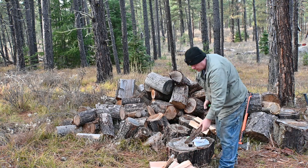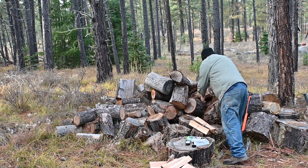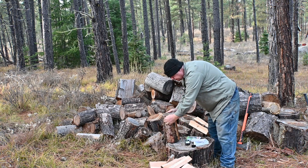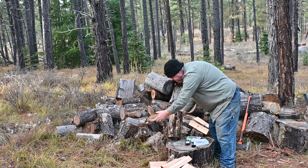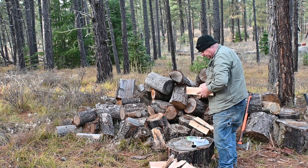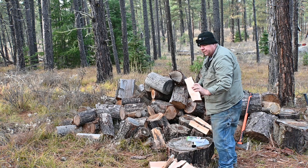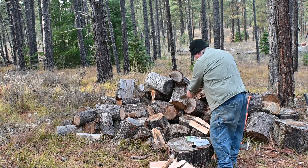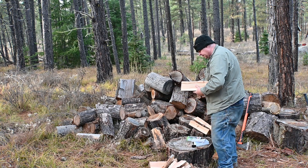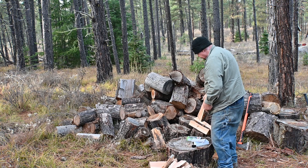One thing they say is: if the bark starts peeling, the wood is starting to dry out — and this bark is peeling off. Both piles have been out for the same two years. This is some I just split from the rounds pile. That piece is 16.5 on the internal. I'm getting 16.2, then 15 — that piece is actually drier. In the round, outside, this piece is actually drier than what was in the woodshed.